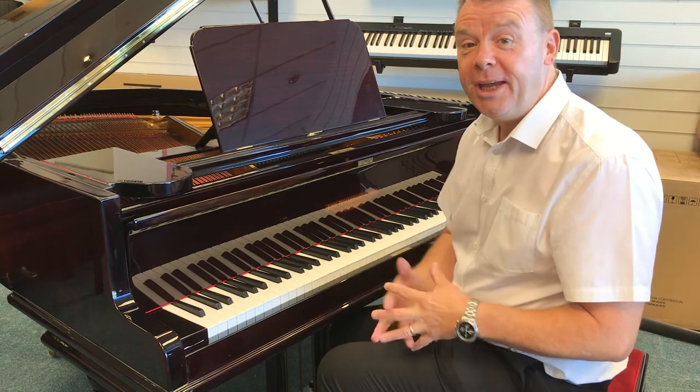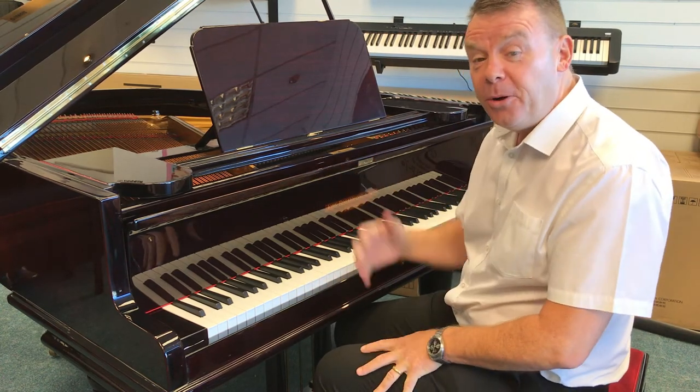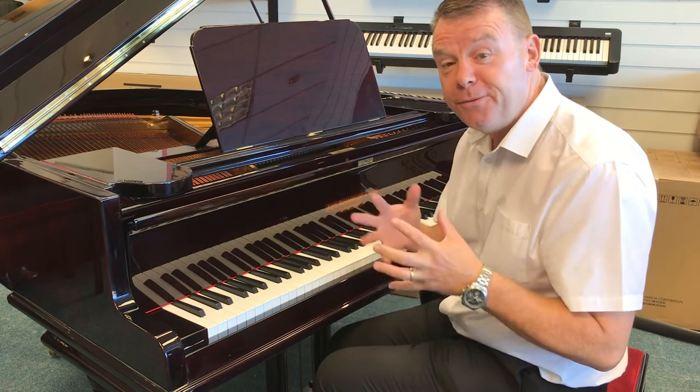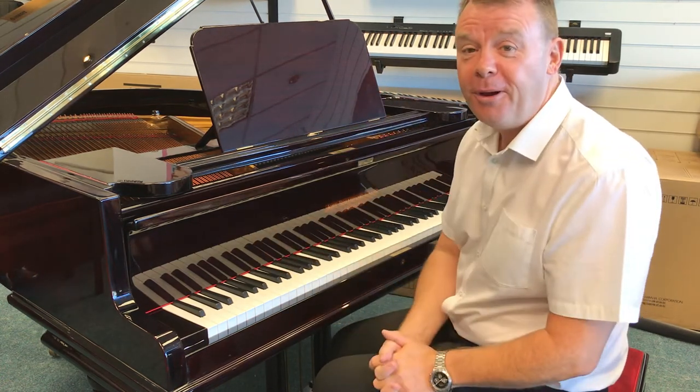I'm sure you would agree, it sounds absolutely incredible, it really does. There we go with this John Broadwood and Sons fully restored baby grand piano in a wonderful polished mahogany case.